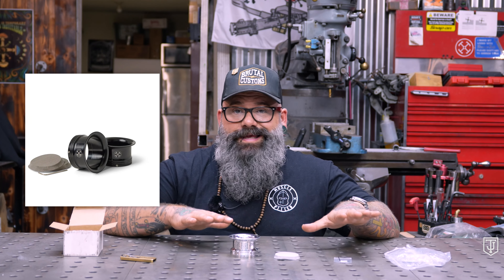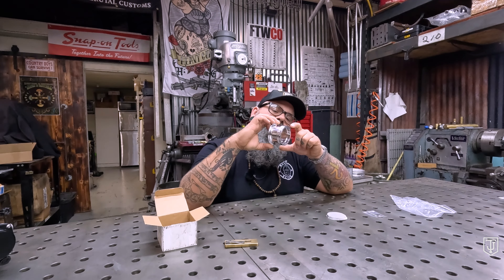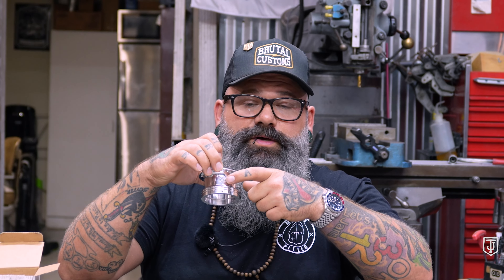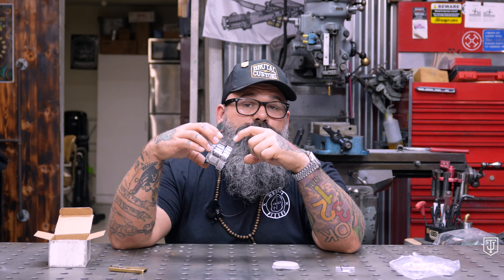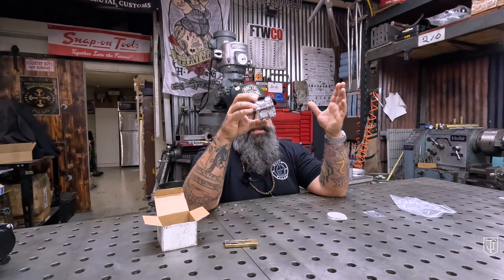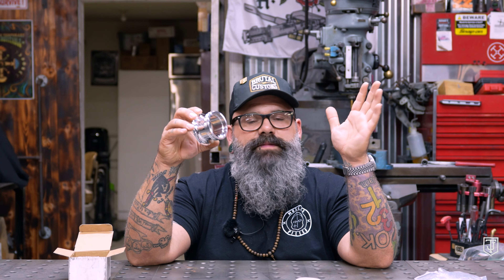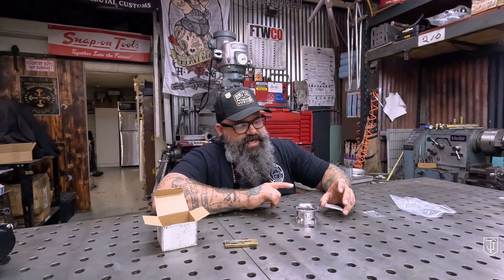This is made of aluminum — polished aluminum. We do have these available in multiple finishes and materials: polished aluminum, black, and brass. They have a lovely little laser-etched logo right here — the old Tetra logo.